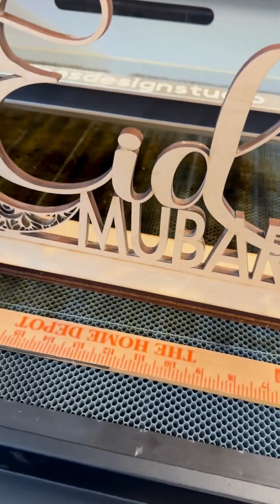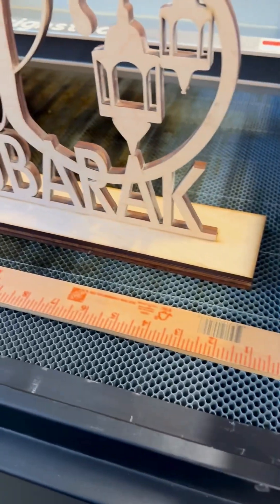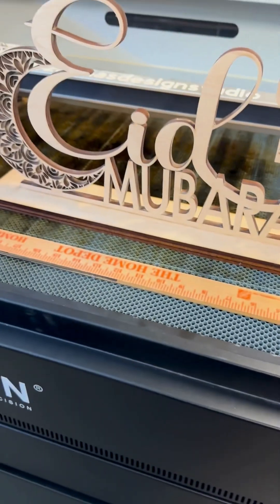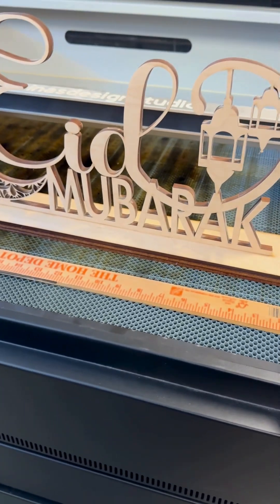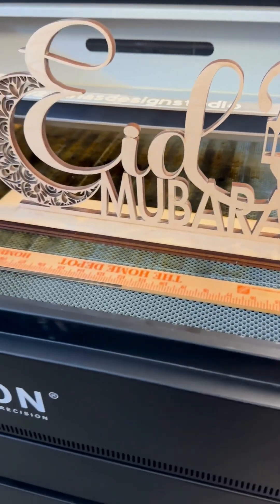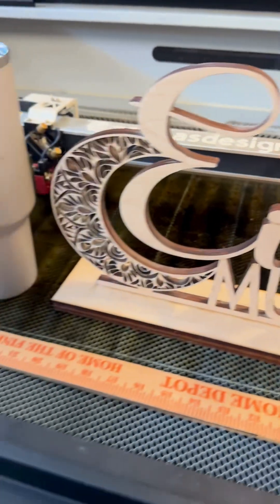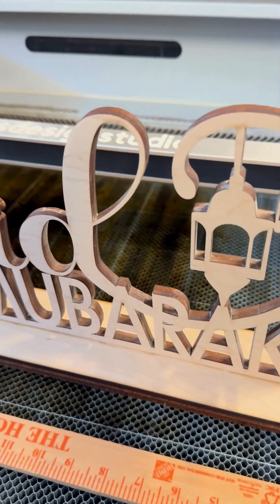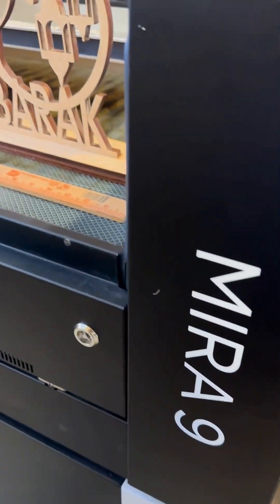The Mira 9 actually helped build my business. I love creating things — it is my passion. A customer asked me, 'Can you make me a large sign?' And I said sure I can, and I did it with my Mira 9. It was only possible with the Mira 9. These amazing things you can do if you have it.